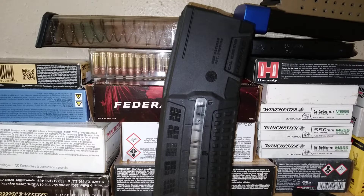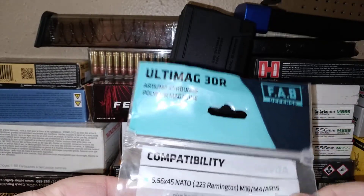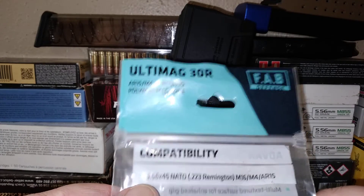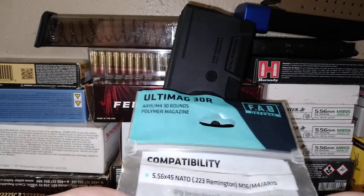Welcome back to R-Attackin' Daughters, and it's Magazine Monday. Y'all gonna kick me for this one, but this is back when we did our ammo haul from Bass Pro Shop. We picked up this Ultimate 30-round Fab Defense magazine here. It is for your AR-15/M4, 30-round polymer mag of course, 556 and 223 — and of course we'll test it with 300 Blackout as well.